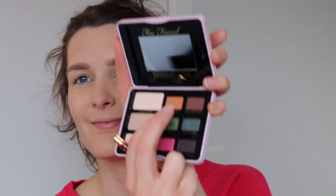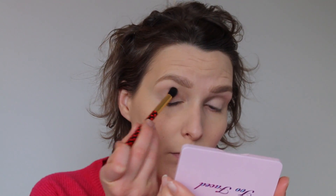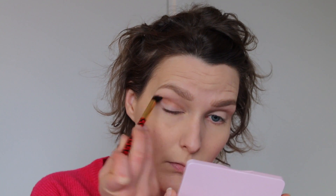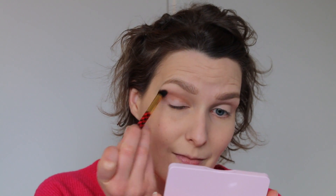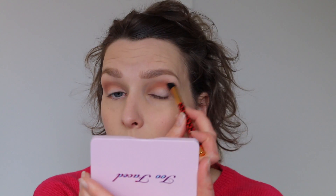Then we're gonna go in with the color Bunny Fufu and use this as our crease color. I'm putting this on using circular windshield wiper motions — going back and forth while doing small circles with my brush. This way we smooth out the shadow, we don't create any harsh lines, and we get a nice soft transition up towards our brows.